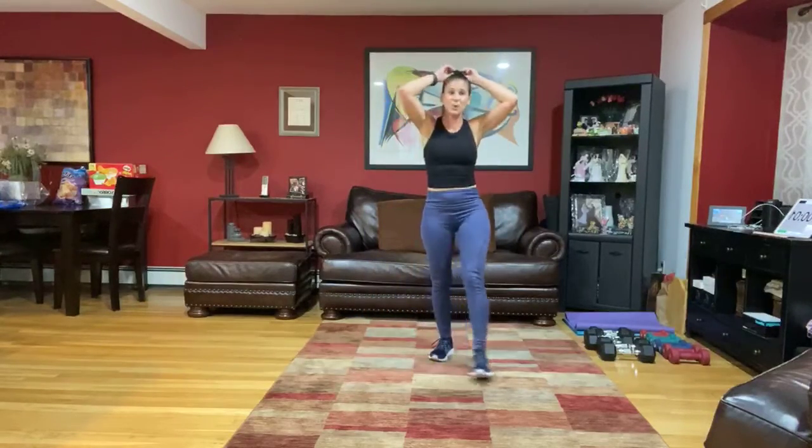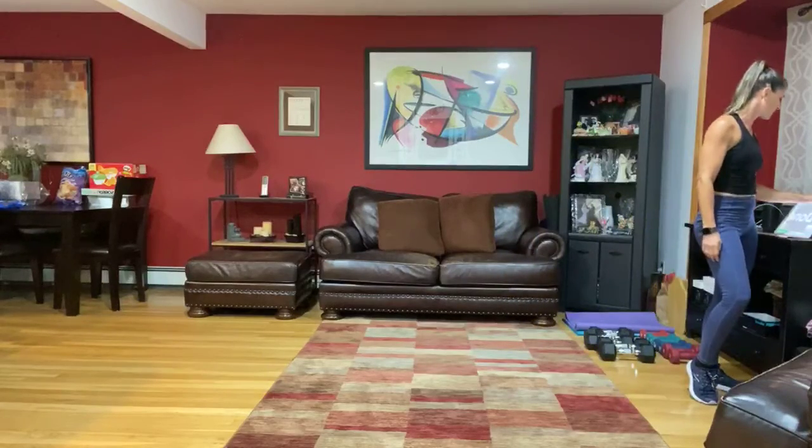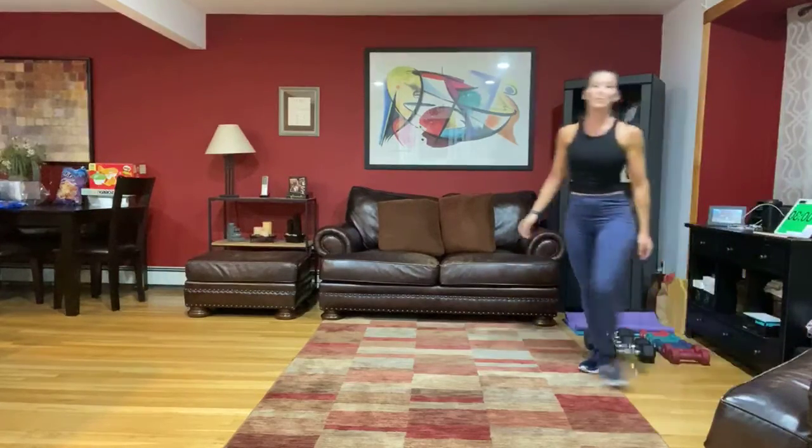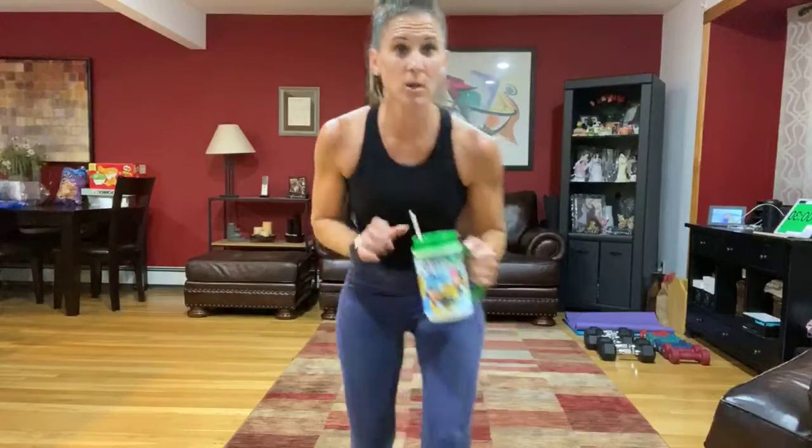Finish up that last one, get some water, and you're done with set two. Let's all breathe and get some water. You're really going to feel that intensity went up, so let's bring it down a little bit.